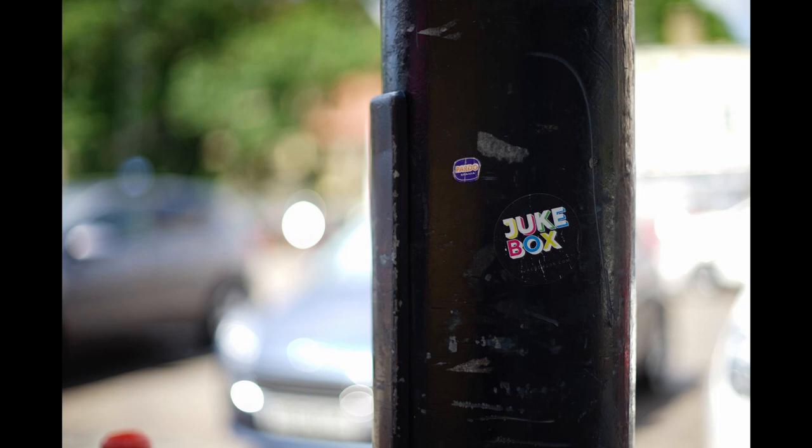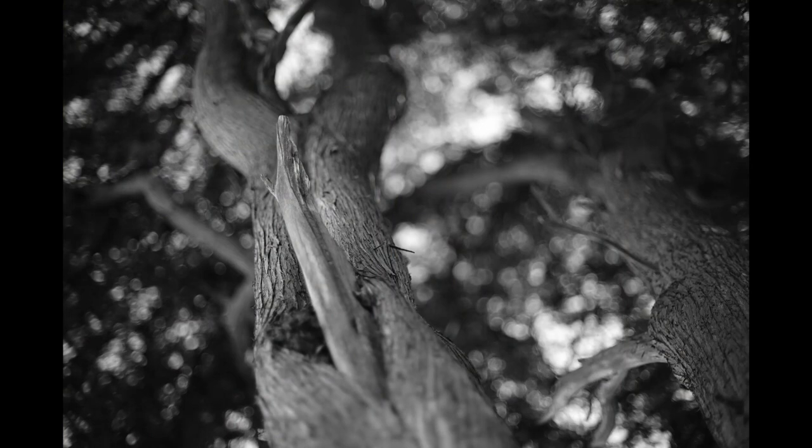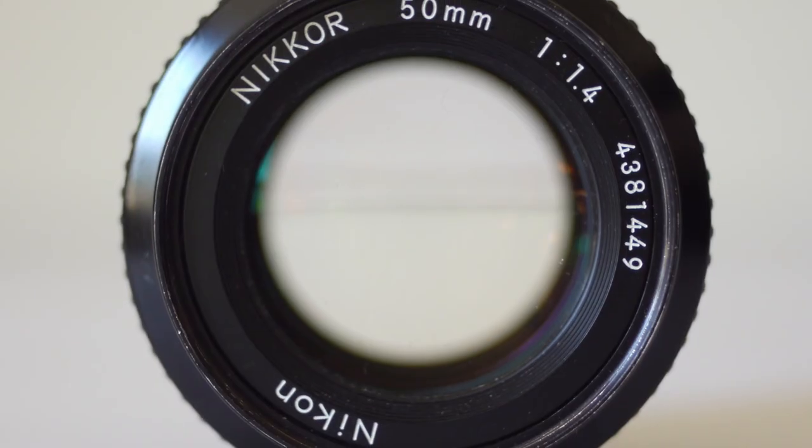Good copies can be had from around £50 to £80 or thereabouts, and considering what this lens can do at that price, it's an absolute steal. So, there we are — three fantastic F1.4 vintage lenses.